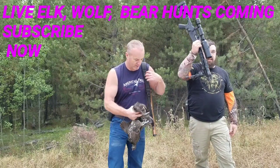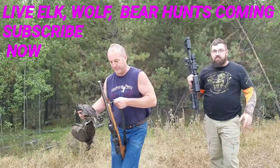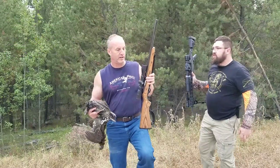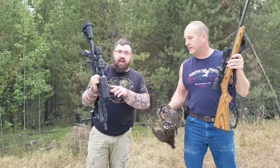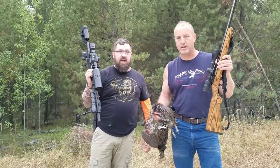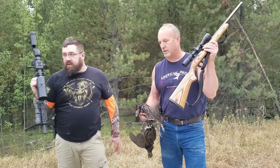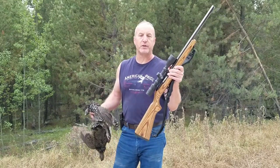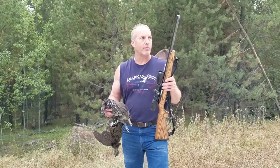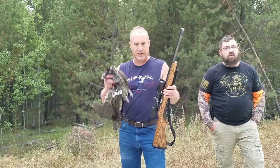I use the 17 HMR — probably a little much for the grouse, especially if you don't hit them directly in the head when they're moving. I'll have some 4K footage from the scope cam. I use the Ruger Bull Barrel 10-22. In Montana you can use a rifle or a pistol to hunt grouse. They run up through the timber, get up on a log, and you can shoot them right in the head. These are all head shots that I got.